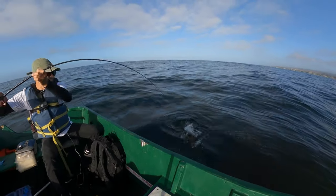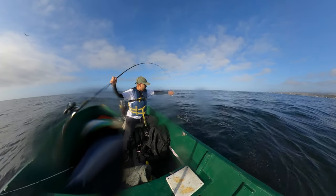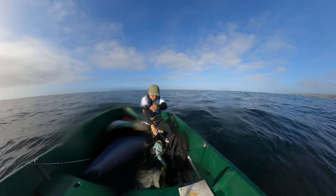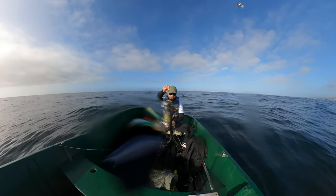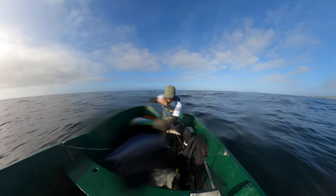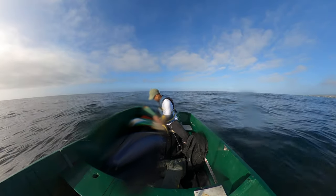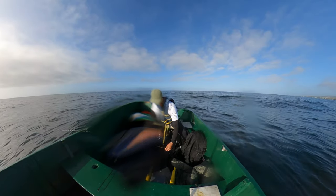Holy — I got my first lingcod! Oh my god, I landed my first lingcod on the live bait — it worked! That was such a little bite, it only fought at the very end. Oh my goodness, my first lingcod ever! Let's measure this bad boy.